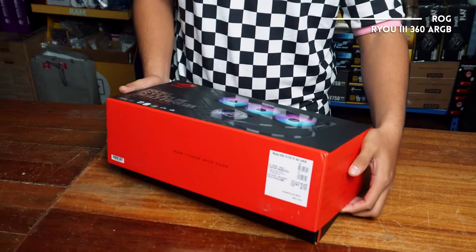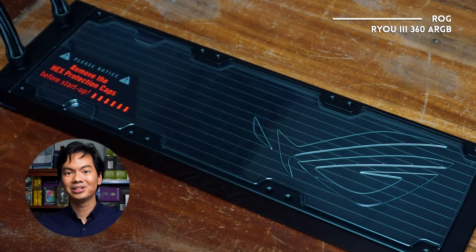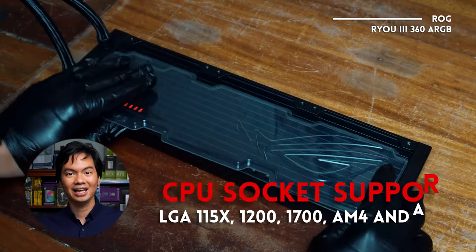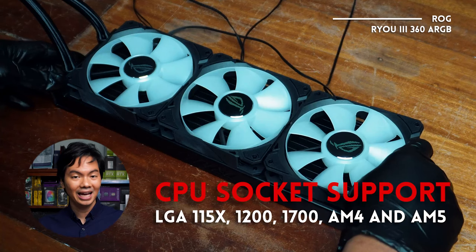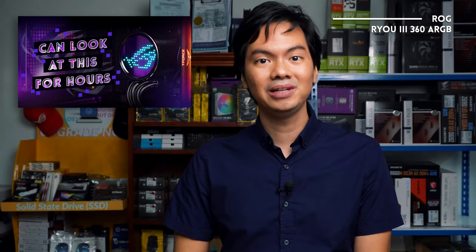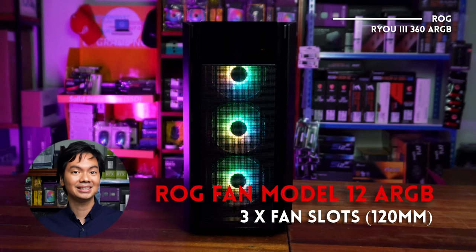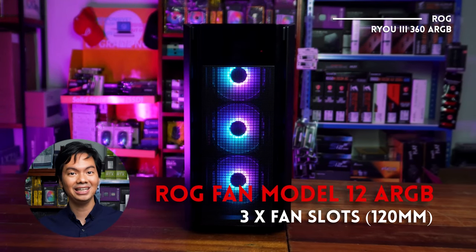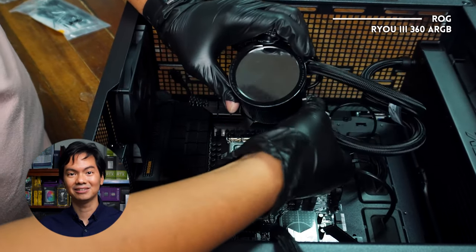The ROG ReU3 360 ARGB AIO is compatible with all modern CPUs — Intel LGA 1156, 1200, and 1700 — and it's also compatible with AMD AM4 and AM5. We just published a review on this, so check that out for more information. Long story short, performance is good and the aesthetic is very good. I really dig how different the animatric style aesthetic is for ROG.